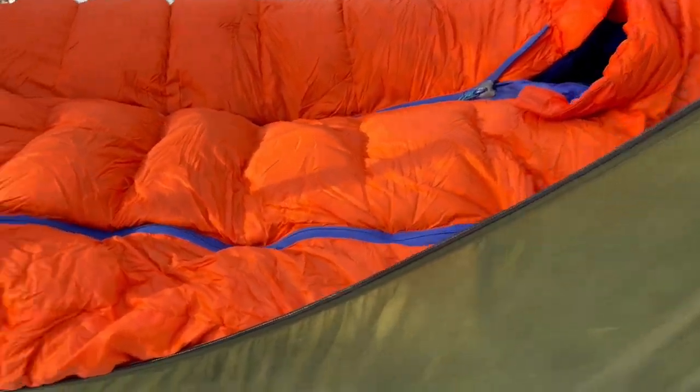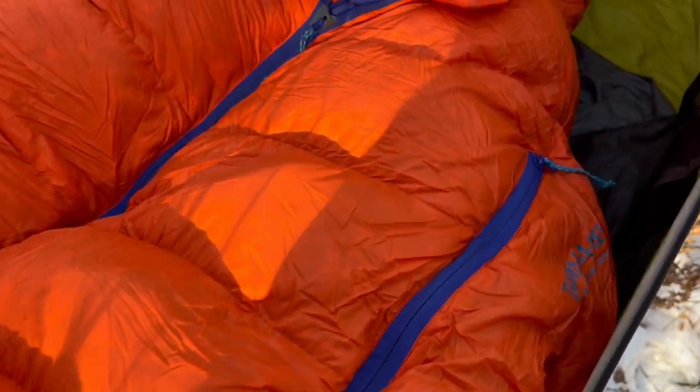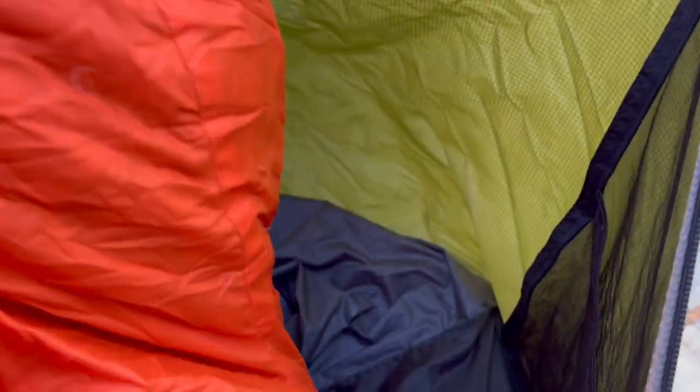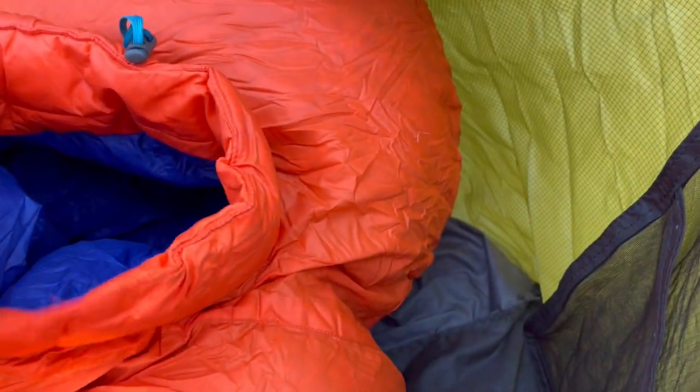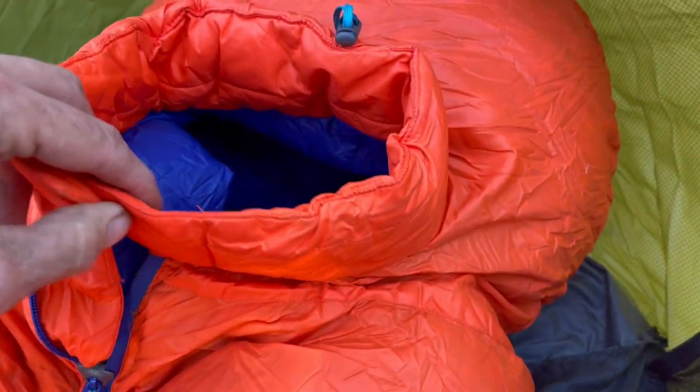This monster beast sleeping bag is going to fluff up a lot more than this. It's got a center zip down the middle and armholes. There's a big insulated hood and what they call a snorkel — a little thing that creates a wall around your face, like a little microclimate around your face.